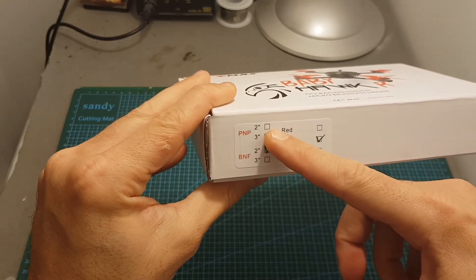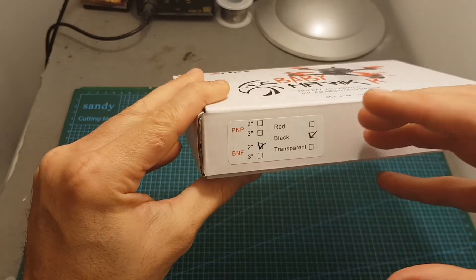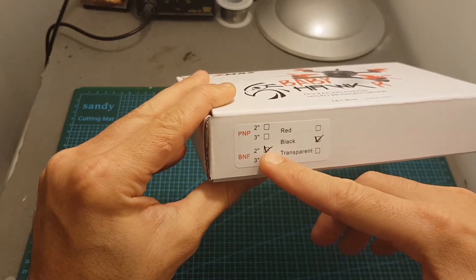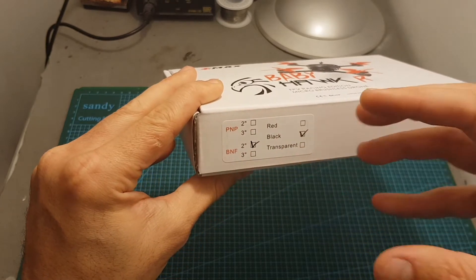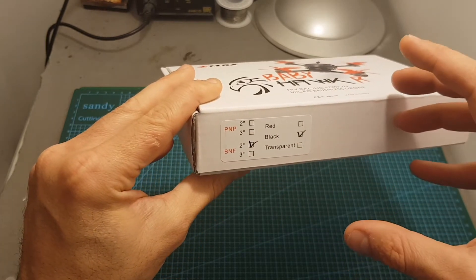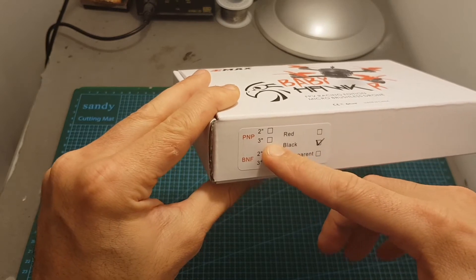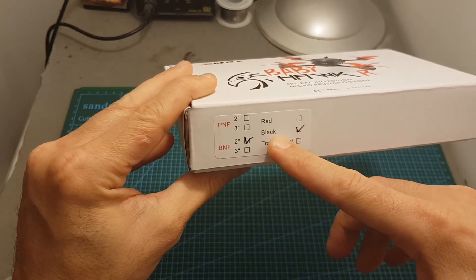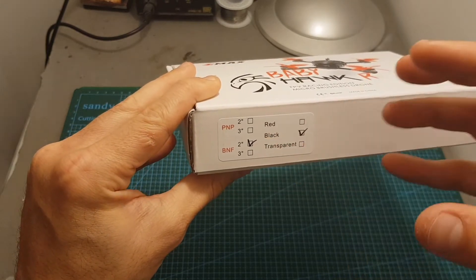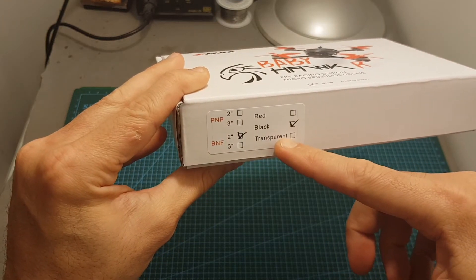As you can see it states here two or three inches. Currently, as far as I know, the only version being sold is the two inch one, but EMAX are also going to sell a three inch one and separate arms to convert the quadcopter from two to three inches. You can also choose the color — currently the only version sold, at least on Banggood, is the black one, but they are going to release versions with red and transparent canopies.